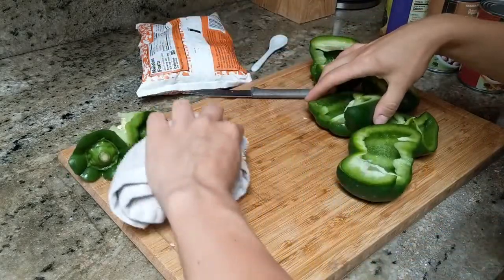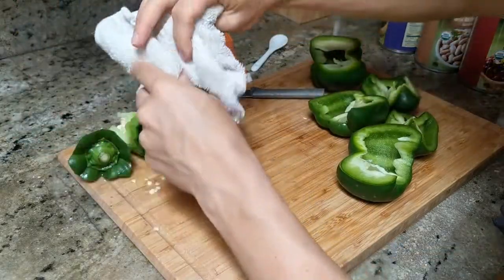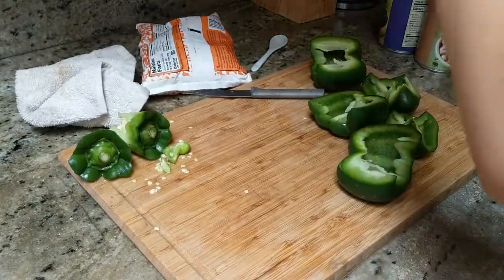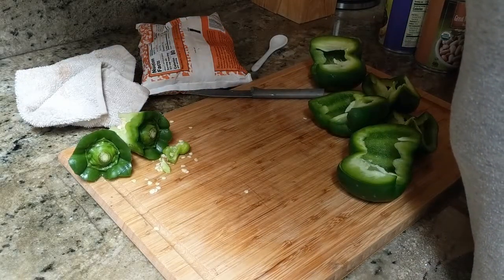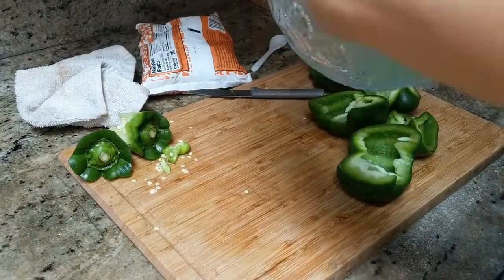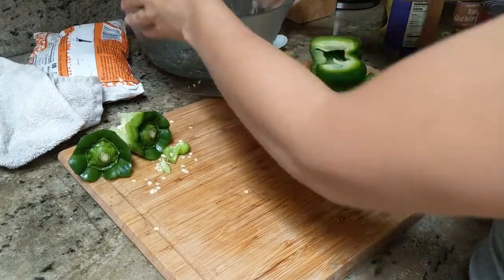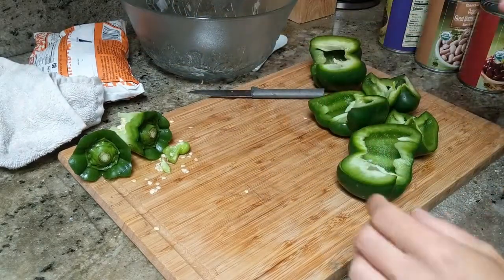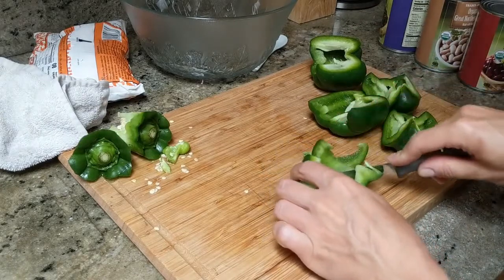Now I'm just cleaning the surface to make sure I have enough space for slicing the peppers into thin strips, and then slowly and gently cutting them perpendicular.